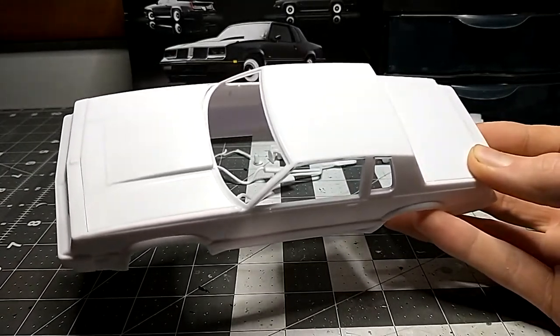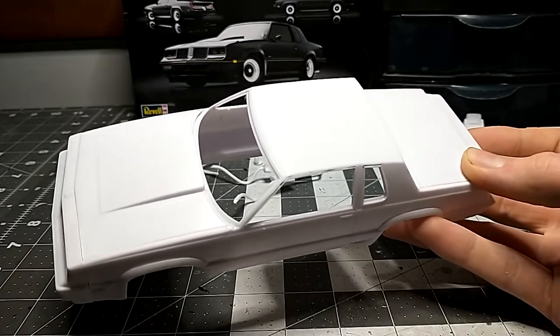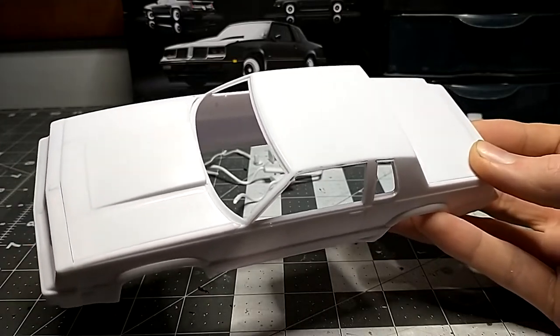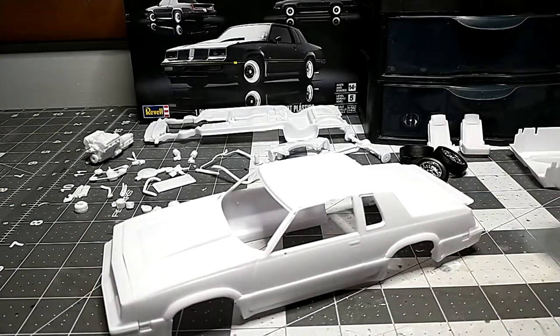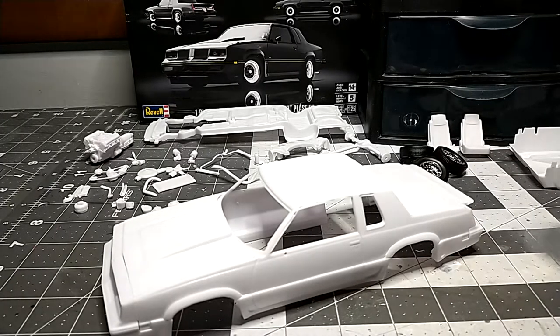The how-to build video won't have any talking, just the footage and a little music. The body prep tutorial is coming out at the end of this week. Stay tuned for the next update video which will be in paint, and I might have the chassis and interior done by then too. Subscribe if you're new, and I'll catch you guys next time.